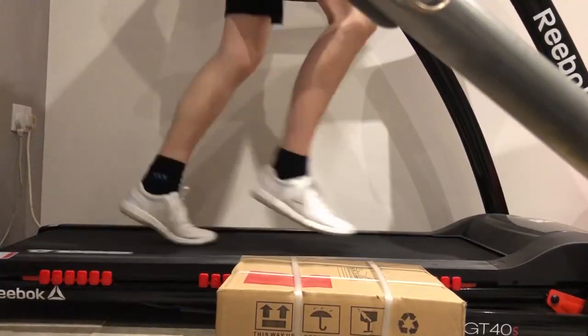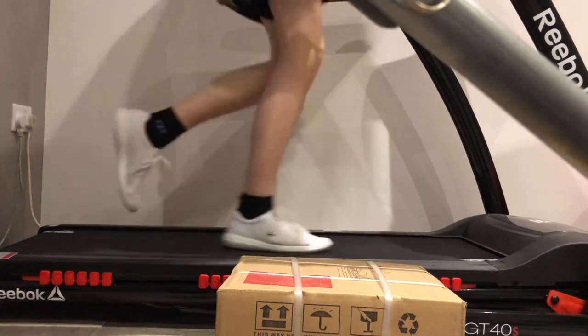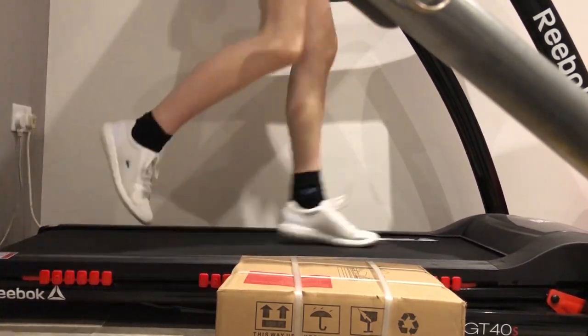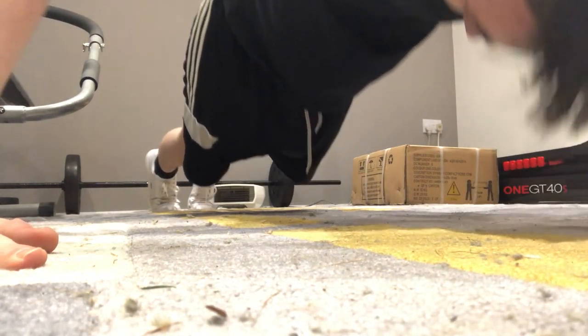Alright guys, so we just did 25 leg raises and 25 pull downs with the bar at the top. I'm going to do a quick 10 minute run on the treadmill. What I'm going to be doing now is a dumbbell exercise for biceps. I can't show you footage of it because I'm going to be watching a video — I'll put a link to the video up here if you want to follow along.